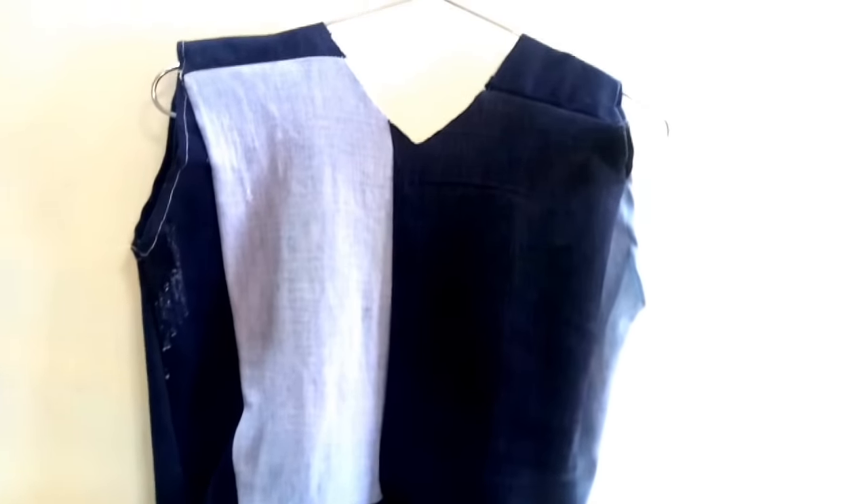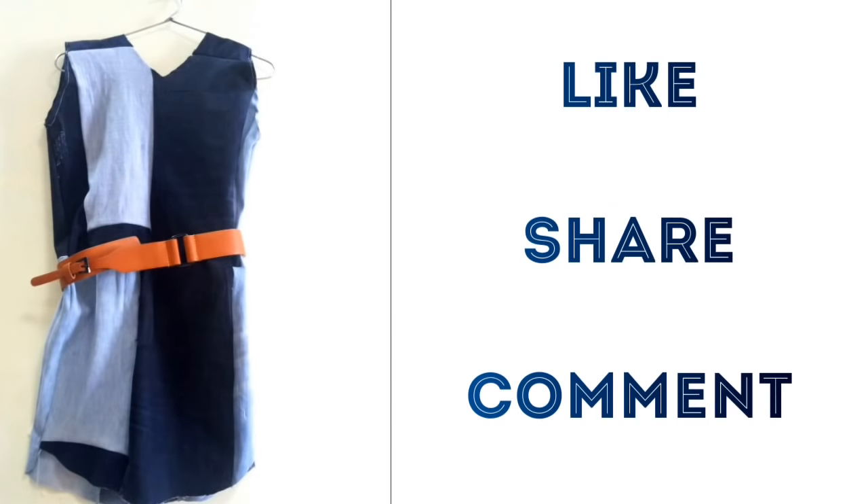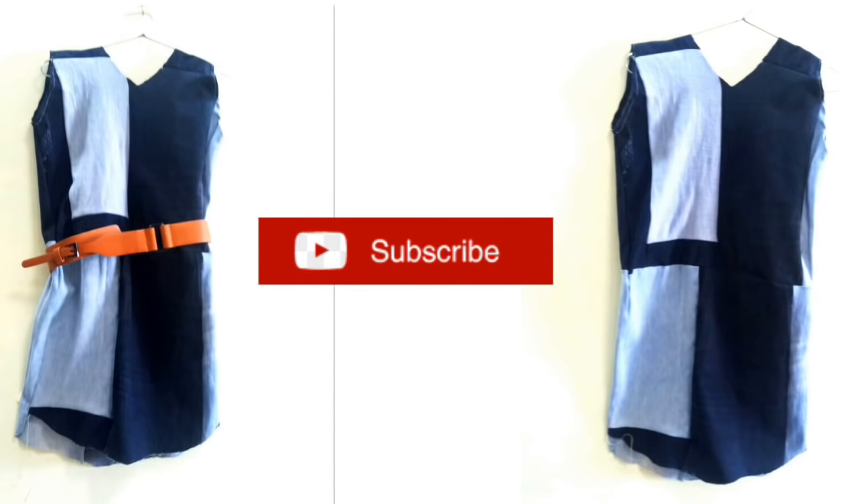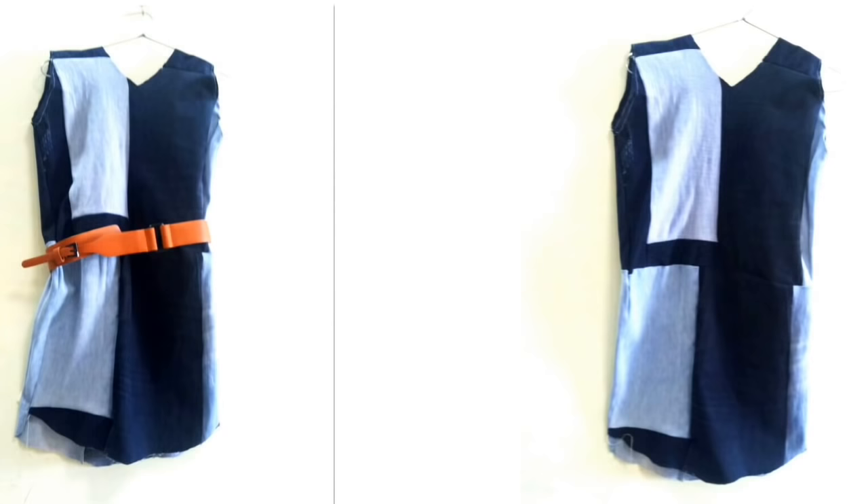So guys, you can see that our top is completely ready — and how easy it was to make it! You can carry this top with a belt and it will look more beautiful. You can also attach more to enhance it. This is my video today. I really hope you liked it. If you liked this video, please like and subscribe to my channel. Thank you so much for watching — bye-bye till next time!